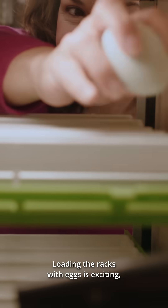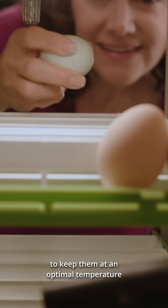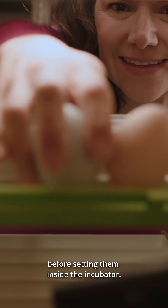Loading the racks with eggs is exciting, and the incubator has a large capacity. We like to collect the best looking eggs without any cracks, and make sure to keep them at an optimal temperature before setting them inside the incubator.